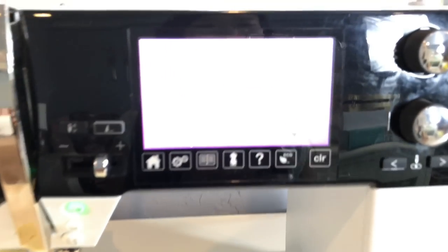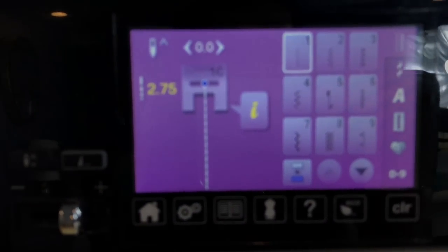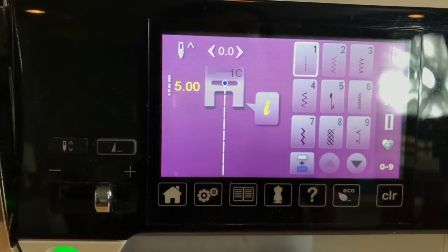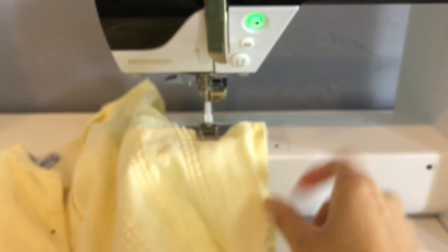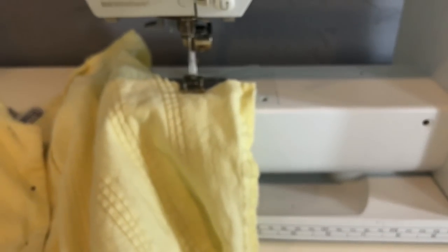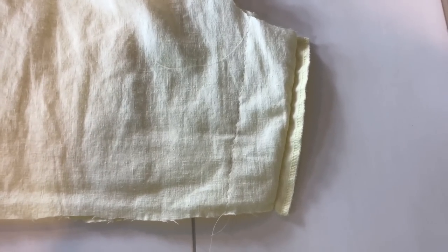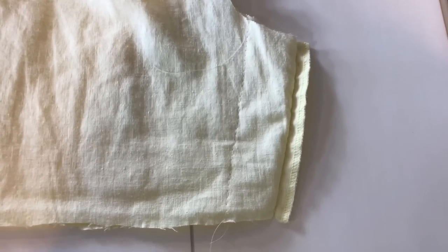One tip for when you're altering and you aren't sure if it's going to look good: do it on stitch length 5 so that if you sew and make a mistake, you can just pull it off super easily without having to seam rip every single stitch. I sewed the sides on stitch length 5 so that if it doesn't work, I can just rip it off.